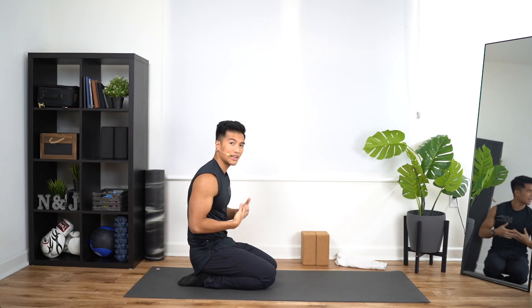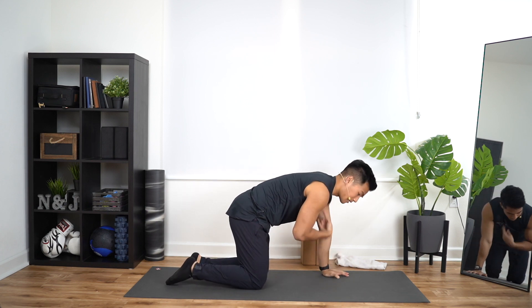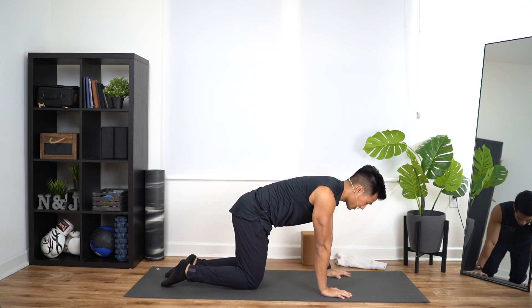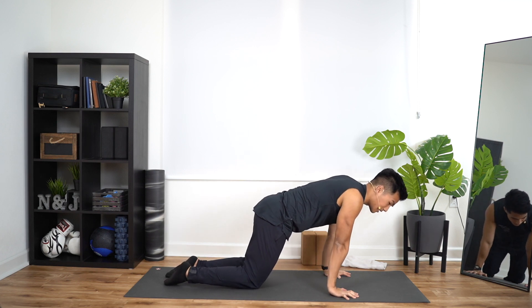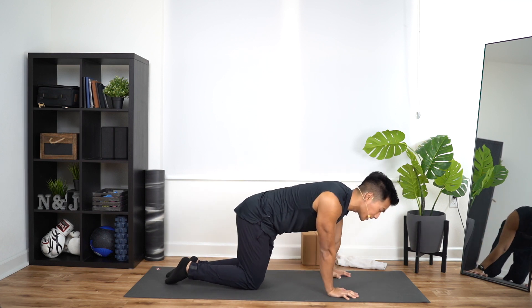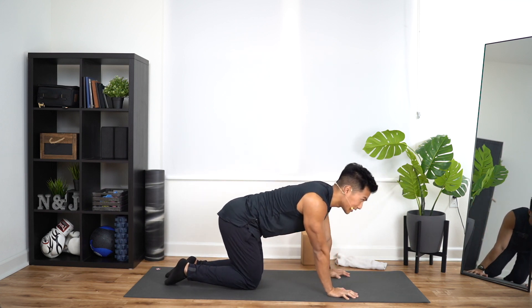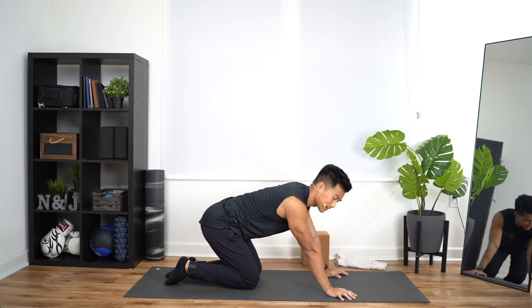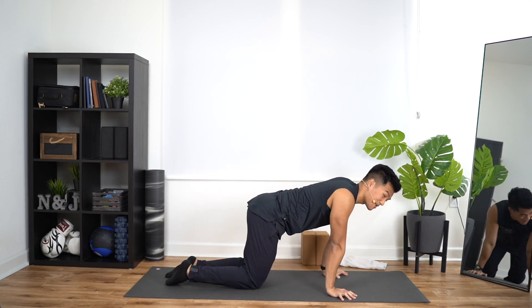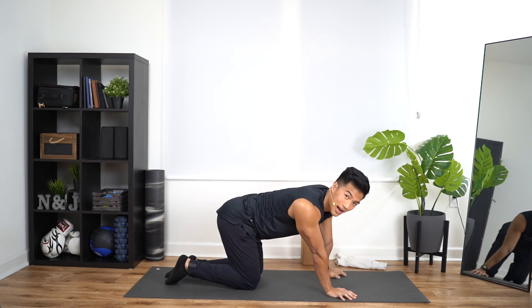For our warmup, meet me here in tabletop position. That's going to be wrists right underneath your shoulders and knees right underneath your hips. We're going to do five rotations towards the right. Make sure your shoulders go over your wrists and back. Lead with your hips here. We're going to get our wrists, our shoulders, everything nice and warm. It's going to be a crazy fun chest day.